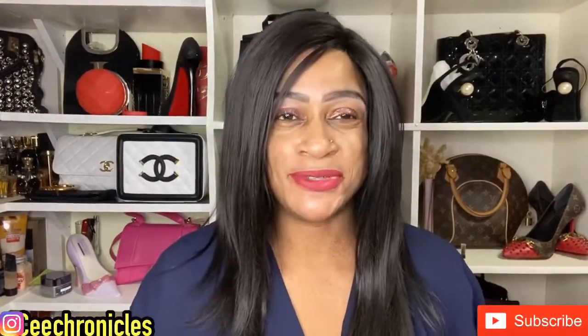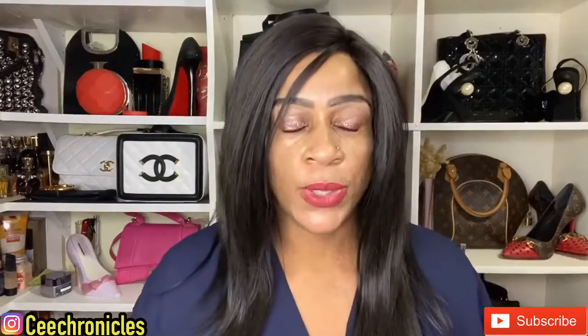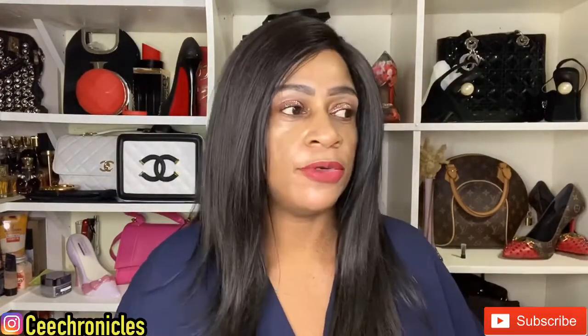Hi everyone, C Chronicles here. Thank you so much for joining me today. If you're a first timer on this channel, I do fragrance reviews, mostly fashion and lifestyle videos, as well as occasional vlogs. To my returning subscribers, thank you so much for always rooting for me. I want to apologize for being inconsistent last month — I had some family commitments — but I am back, and hopefully I'll give you back-to-back fragrance review videos.